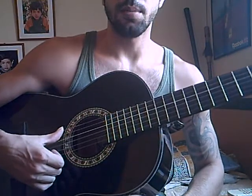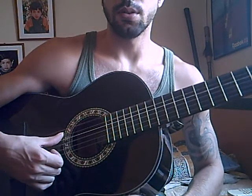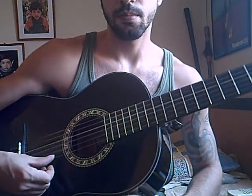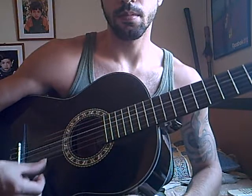Keeping it straight, you just go down and rest on the next string. It's like a strumming motion but you need to control it to stop.